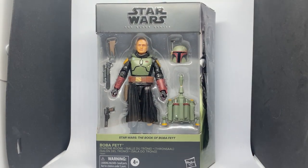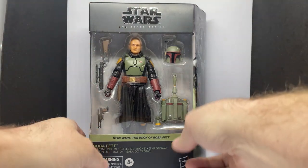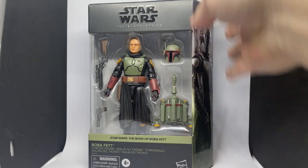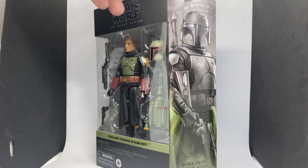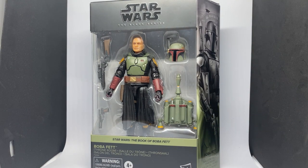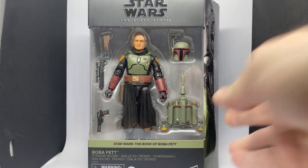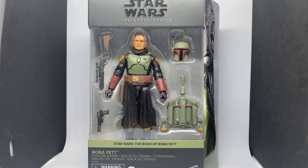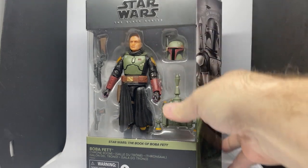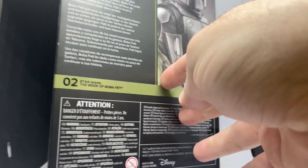This one is just starting to hit Maya stores here in Australia, so if you're a fellow Australian, check out your local Maya — even check the website, they're generally pretty up to date with stock locations. I was lucky enough to grab a couple. The price was $69.99, but over the weekend they had a buy-two-get-$15-off deal, so they ended up being $55 each. I decided to grab two — might help someone else out. Number two in the series, with Fennec Shand being number one.